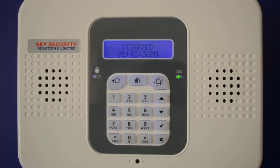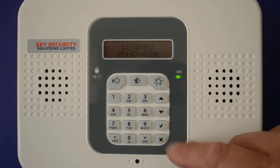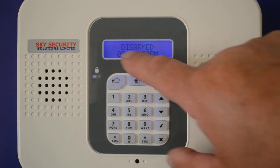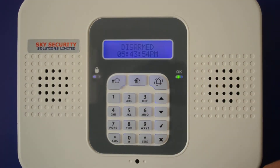Hi there, it's SkySecurity here with a help video on the compact alarm system, setting up your Wi-Fi. If you get a Wi-Fi loss — i.e. if this button is yellow and you've got a fault on the system — press the down arrow and it will tell you if your Wi-Fi has been lost or media loss, to tell you you're not connected.